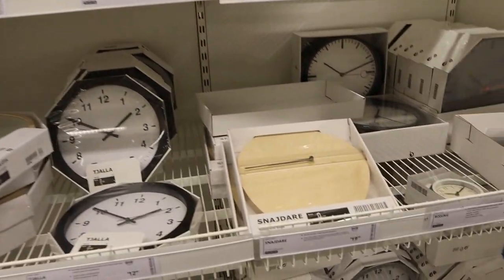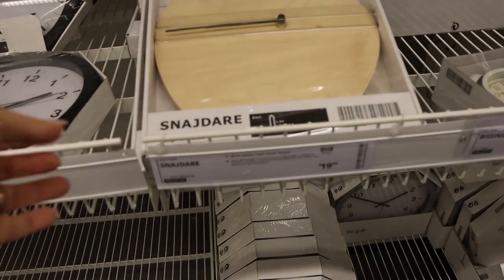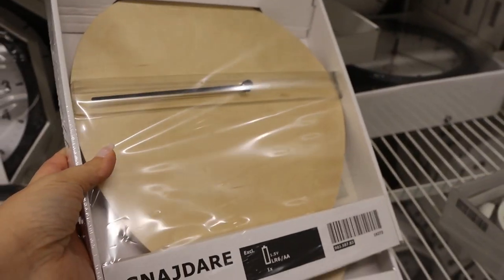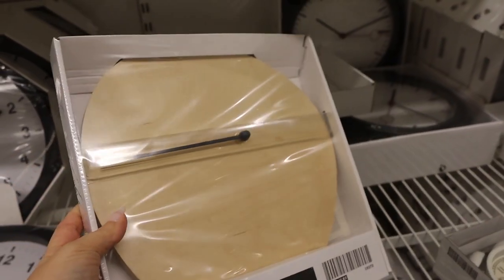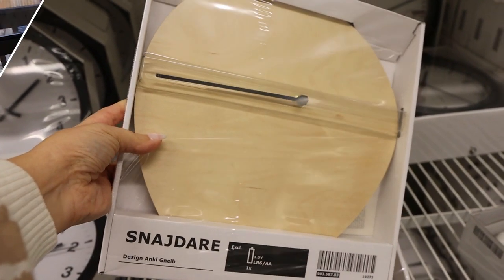I'm over in the clock section and I just found this clock. It's priced at $19.99. I've never seen this one before, but I think it would make a really great DIY. So I'm going to grab this and do something fun with it. I'm not really sure what though.